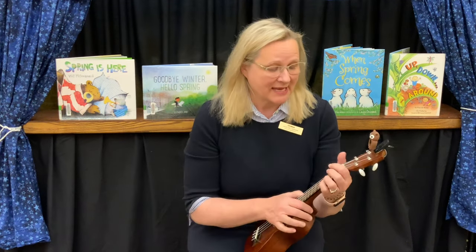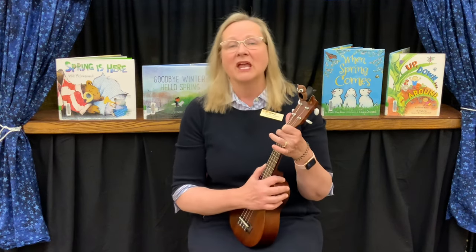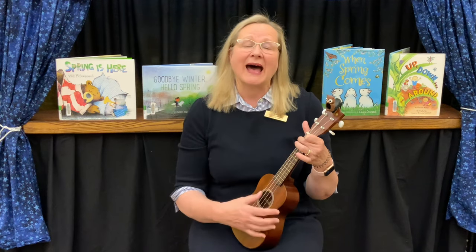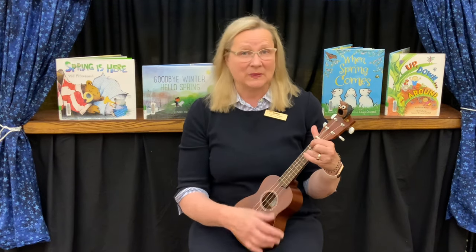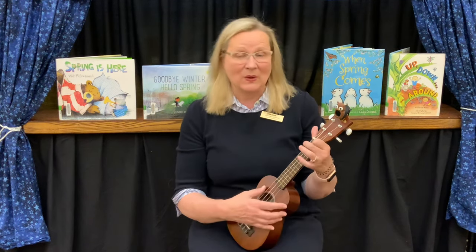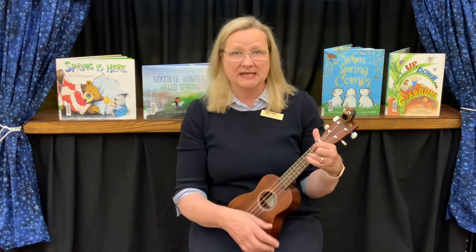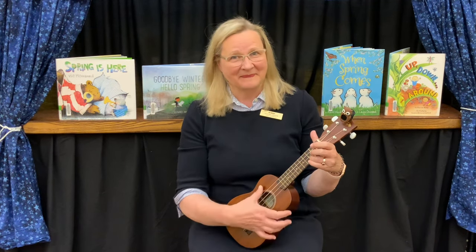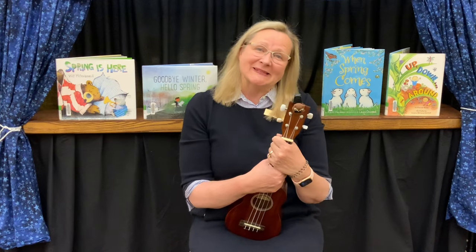We'll finish our time together with the Aloha Storytime Song — you can get up and hula dance or just sing along with me. Aloha oi, aloha oi, storytime is over, our dancing time is done. Aloha oi, aloha oi, aloha oi, until we meet again. Cha cha cha. Thank you for joining me for Yoga and Yodels today. We'll see you soon!